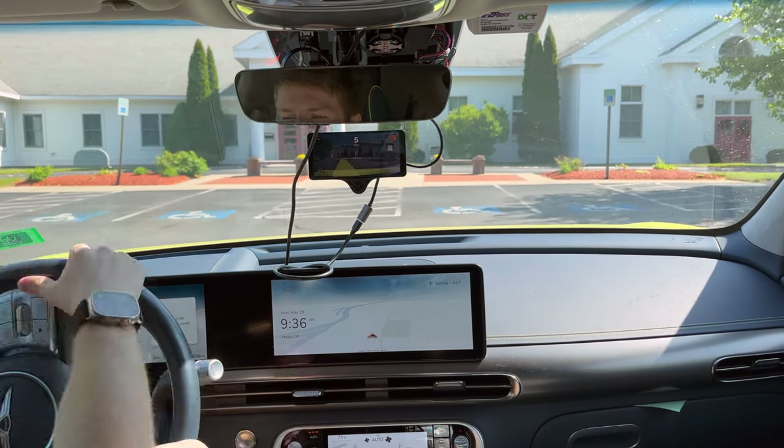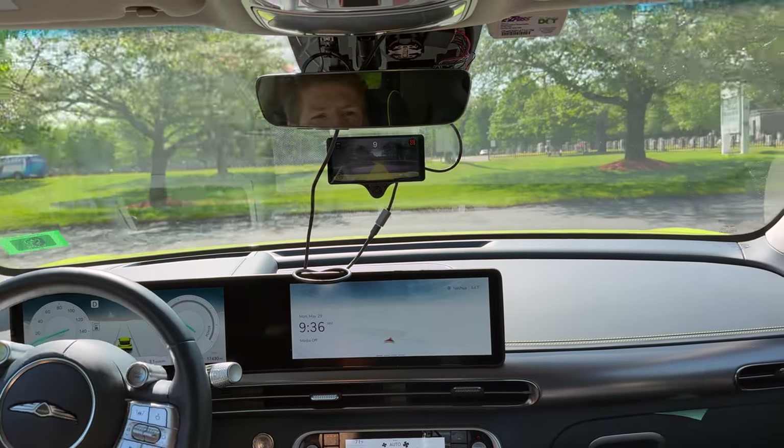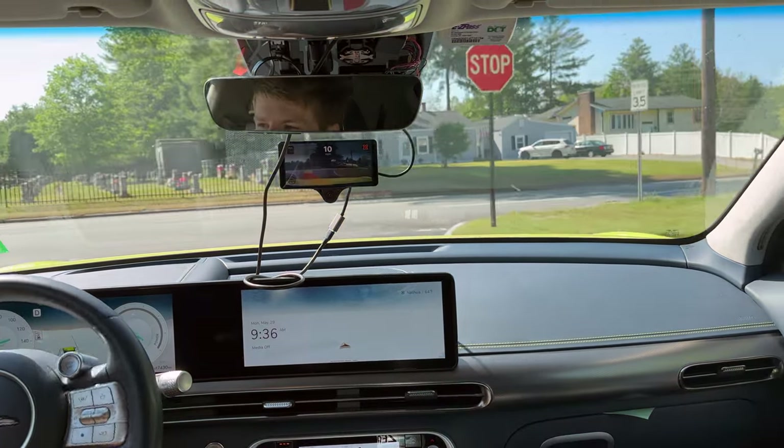Welcome back to another episode of PCs and EVs. In today's video, we're evaluating the Kama 3 with OpenPilot. Currently, we're on the experimental branch, so we're on the DevL branch of OpenPilot.